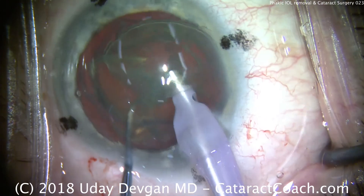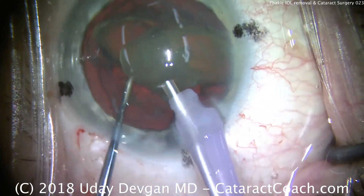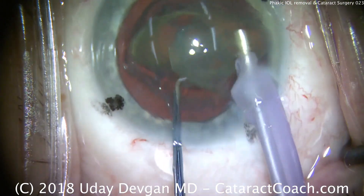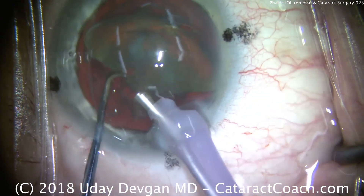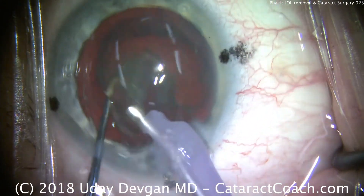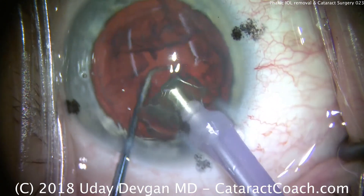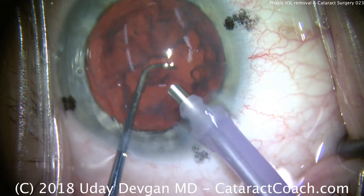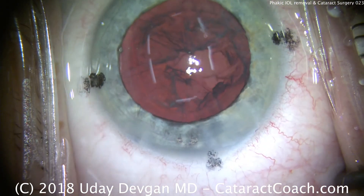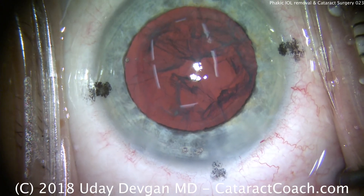There's a chop right down the middle and two halves. We'll emulsify the first half — really no need to further sub-chop this nucleus. The chopper's job now is to keep the nuclear pieces in front of the probe. Protect the posterior capsule. So we'll take out this cortex, maybe a little bit of an epinuclear shell, with the irrigation-aspiration probe.